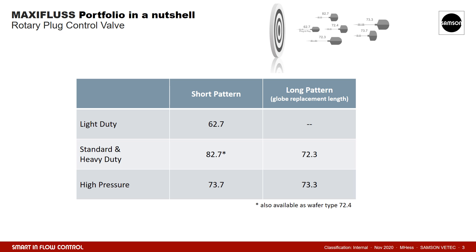First, let's have a look at the core product of VTech: the rotary plug valves. With our balanced and comprehensive product portfolio, we manage the balancing act between cost-effective products for less demanding applications and the really challenging applications that can only be met with special design and materials. As standard, we offer short pattern as well as long pattern. Internally, we call the latter globe replacement lengths, as it allows a direct replacement of globe valves.